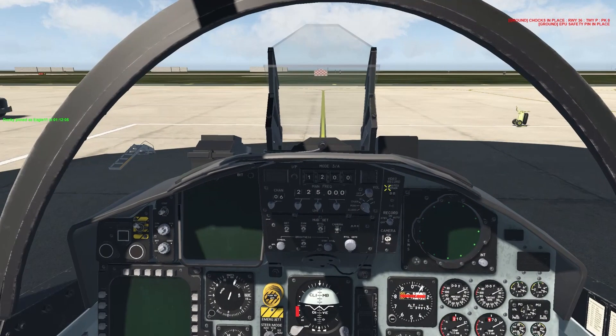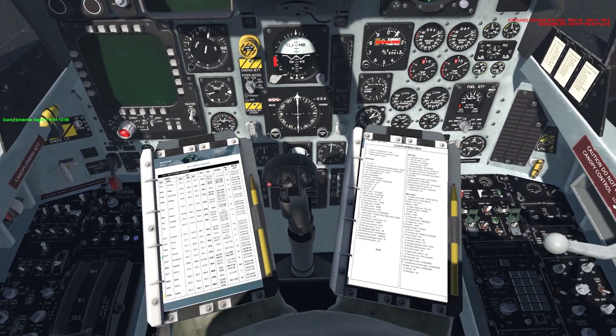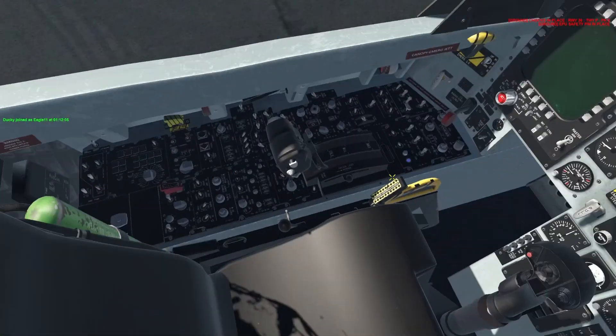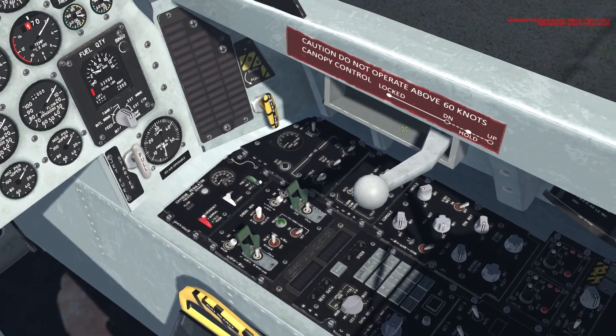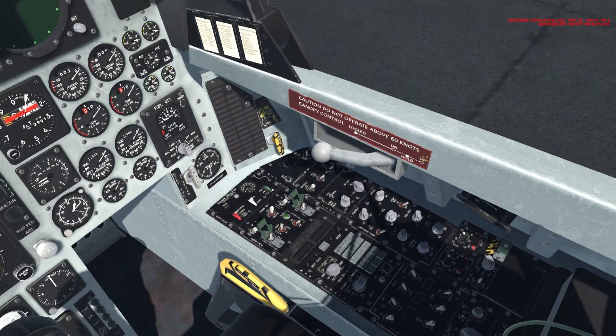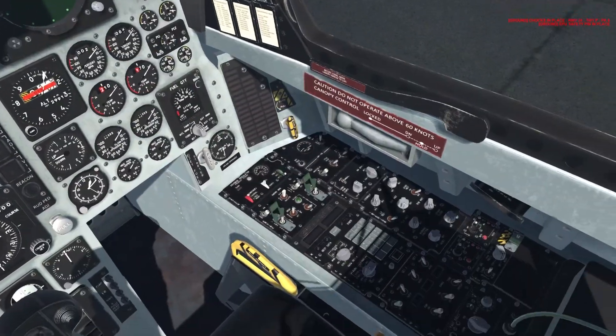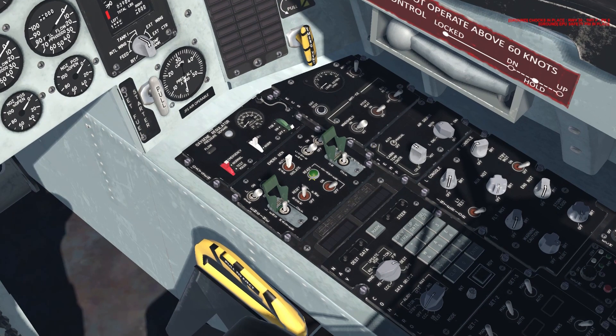Here we are in the F-15 cockpit. We're going to start a cold start. I'm going to turn the pilot body off so it's not in the way. We'll start over here with the canopy — turn it off and close it. Over at the temperature control, we'll turn the air source to both so our avionics don't fry up while we're flying. Then we're going to turn on every switch on the engine panel.